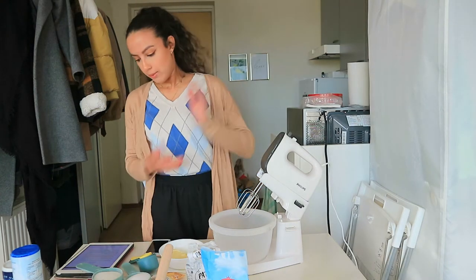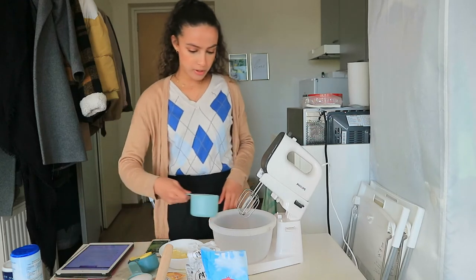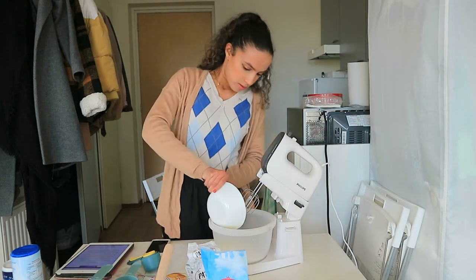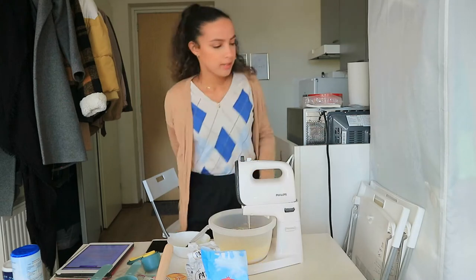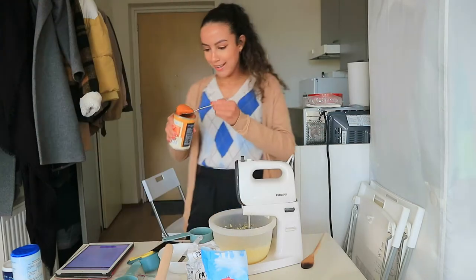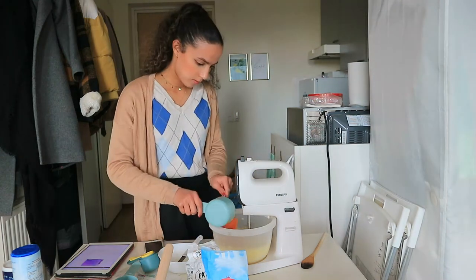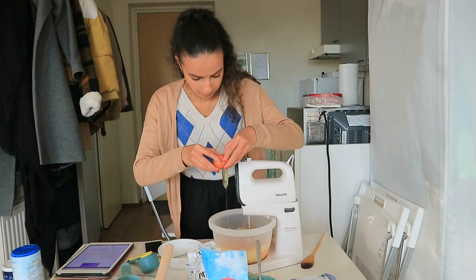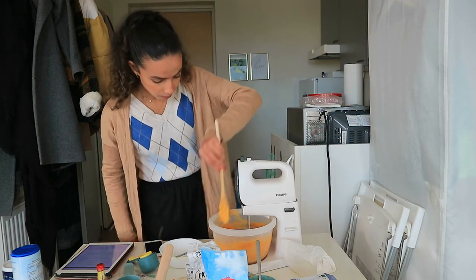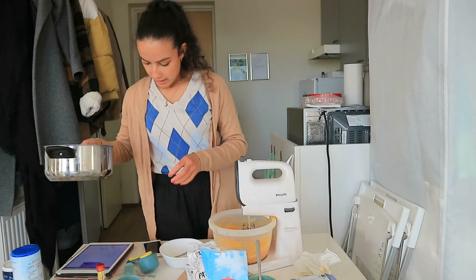So now we're going to beat the granulated sugar and the butter with the mixer on medium-high speed. I'm going to put in the one and a half cups of sugar. Now we're going to blend in the pumpkin, the egg, and the vanilla until incorporated — one cup. Now it's time to add the dry ingredients little by little, gradually.